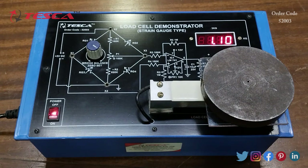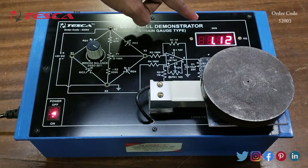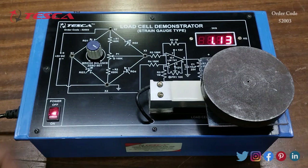That is how you can take different weights and different readings. You can check for 1 kg, 2 kg, and 3 kg, as the display will show weights up to 3 kg. Here we used a 1 kg weight, but you can check weights up to 3 kg.